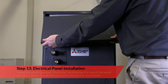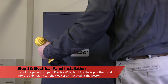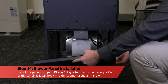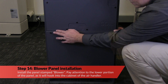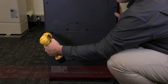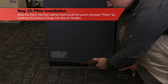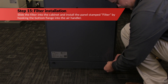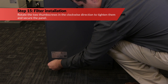Next, install the panel stamped electrical by hooking the top of the panel into the cabinet and install the two screws located at the bottom. Install the panel stamped blower, paying attention to the lower portion of the panel as it will hook into the cabinet of the air handler. Rotate it forward and install the two screws located at the top. Finally, slide the filter into the cabinet and install the panel stamped filter by hooking the bottom flange into the air handler. Rotate the two thumb screws in the clockwise direction to tighten them and secure the panel.